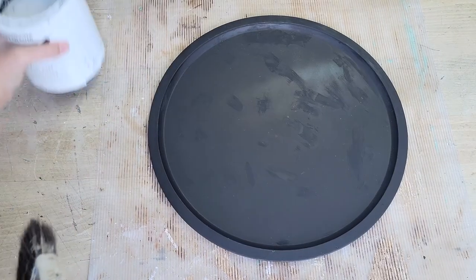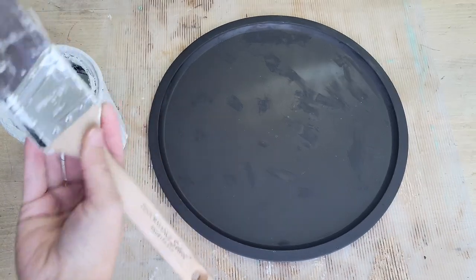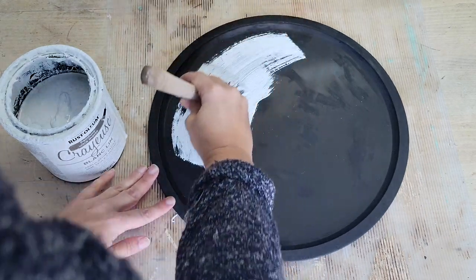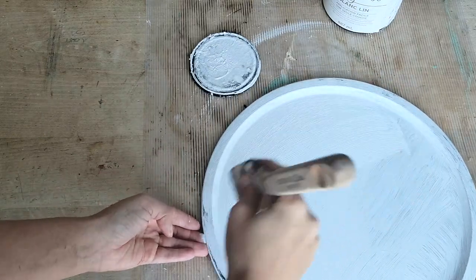For this next DIY, I had this pizza pan from Dollar Tree that I had spray-painted black. I had a plan for it at Christmas time and just never got around to it. So I decided to give it several coats of white chalk paint, allowing it to dry between coats.